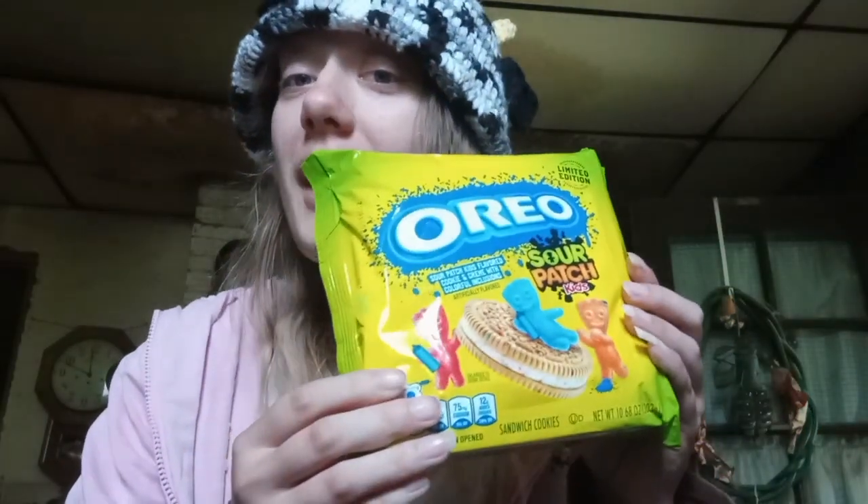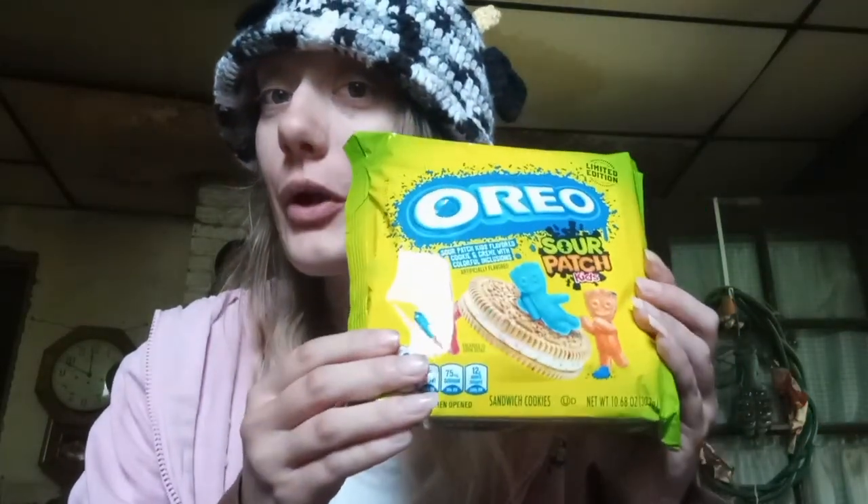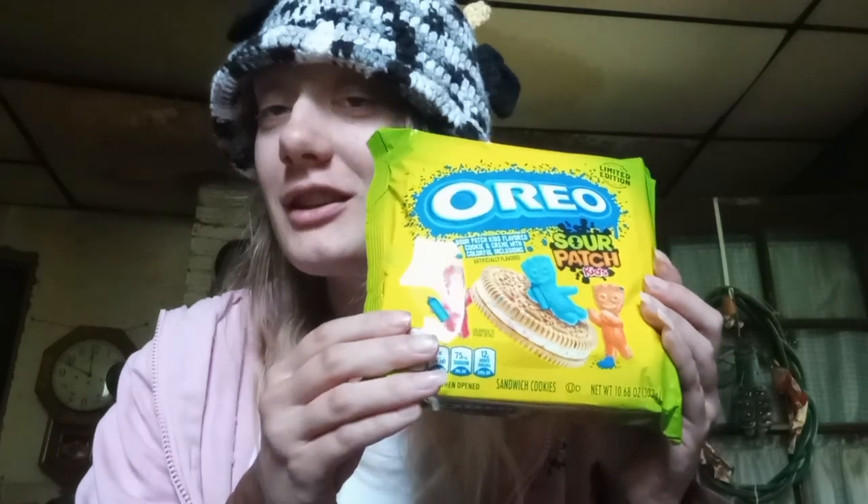Hello everyone, welcome to my YouTube channel. I'm Brianna, and for today's video I am going to be reviewing Oreo Sour Patch flavored Oreo cookies. I'm really excited to try them, so let's officially get into the taste test.